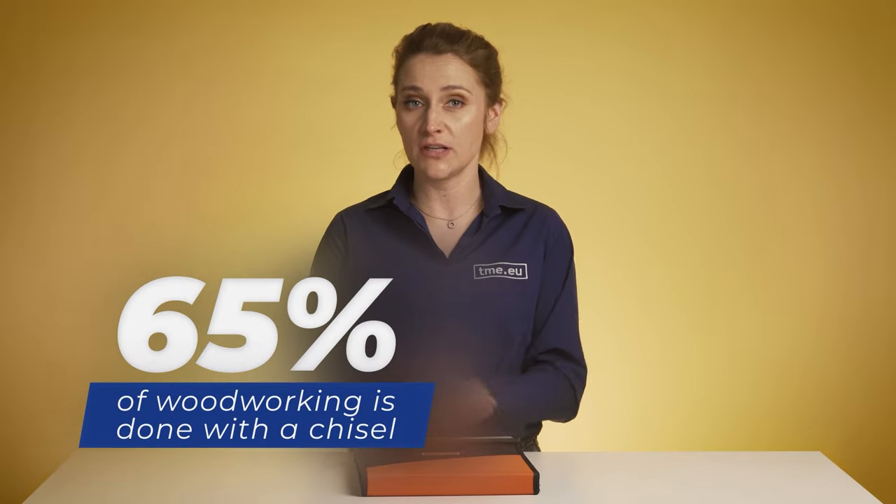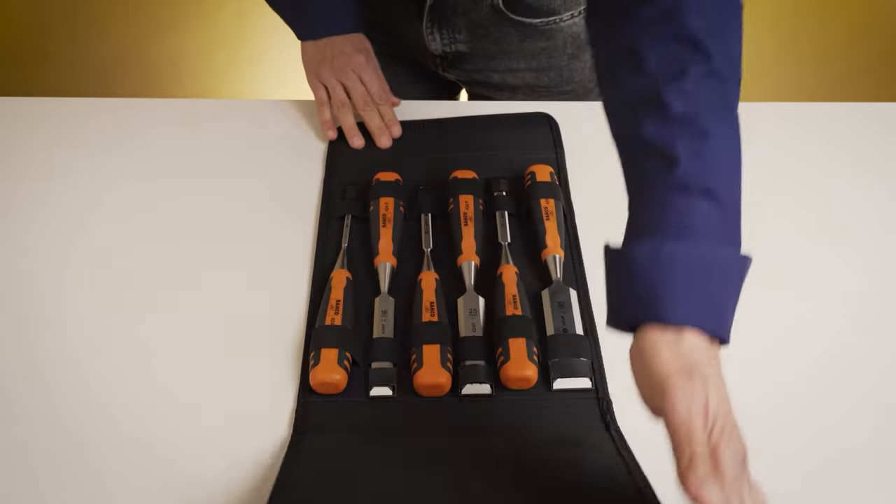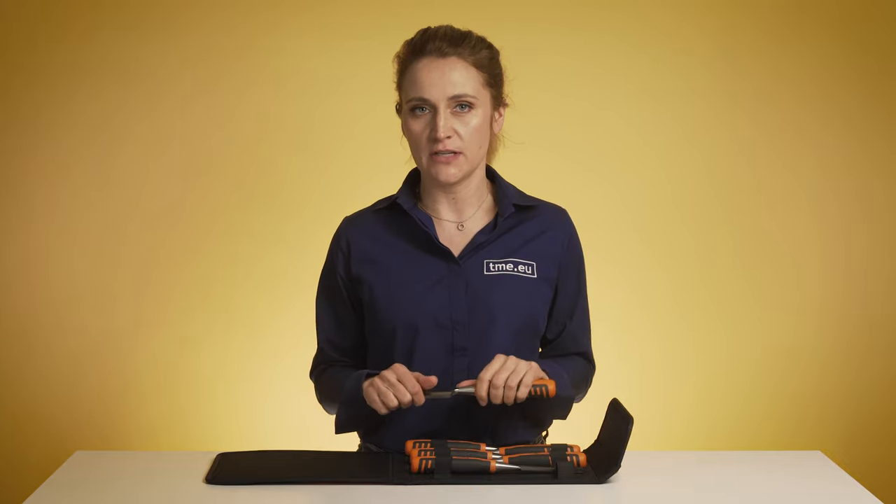Statistically, every carpenter spends 65% of their time using a chisel. No matter if you are a pro or a newbie, this BackOff set will give you maximum comfort at work. It consists of six pieces, all with rubberized split-proof two-component handles in a nice polyester pouch — all in one purchase. They take the edge very well and will hold for a very long time. They are developed according to the scientific Ergo process, giving you maximum comfort with minimum effort thanks to the ergonomic design.